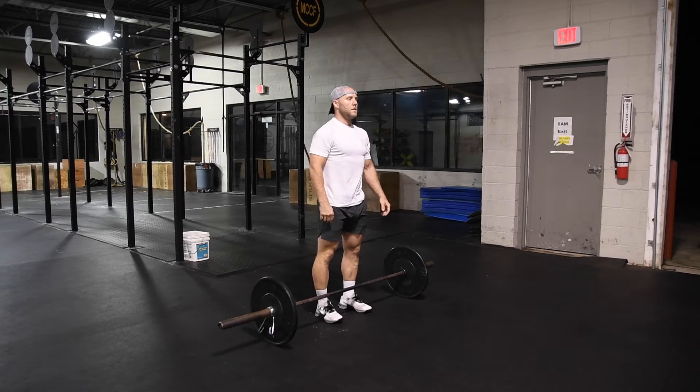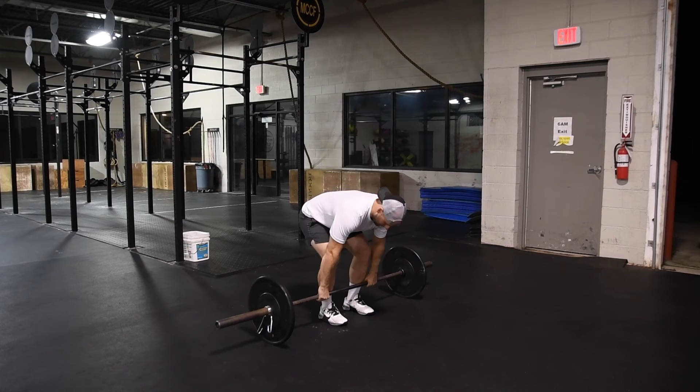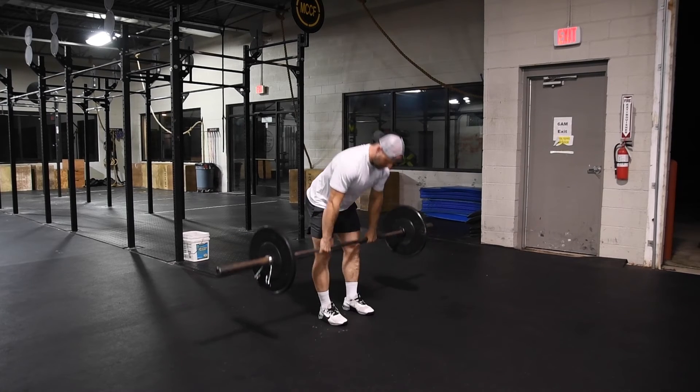Now we're going to look at examples of no reps. The first is not standing all the way up. You can see that the torso is out over the bar and the hips have not opened all the way up at the top of the rep.